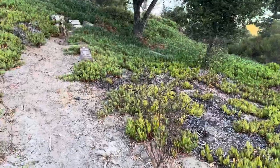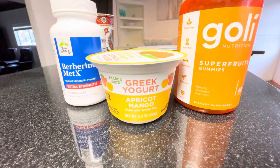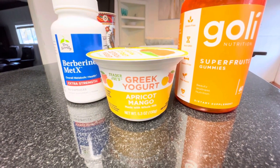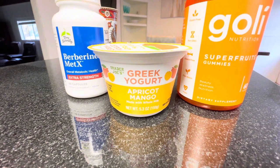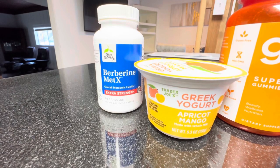You guys know the drill — we are walking back up the hill. I have my Vans slides halfway on and my ankle weights. Going back up to have some breakfast or a snack. I'm going to have my Greek yogurt — this one is the apricot mango. I usually get the pumpkin or the apples and cinnamon but Trader Joe's was completely out, so I'm trying this one. I'm also taking my Goalie super fruit gummies and one of my berberines.